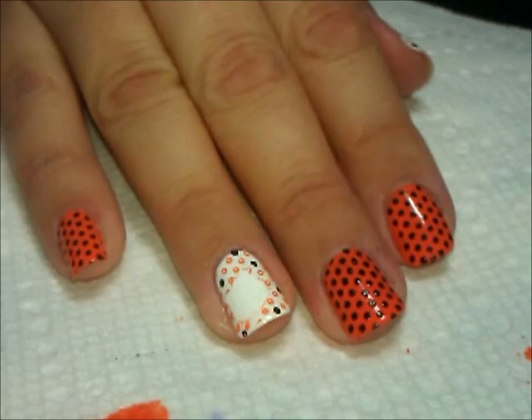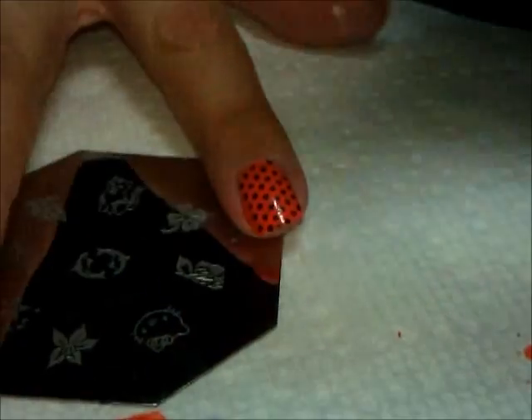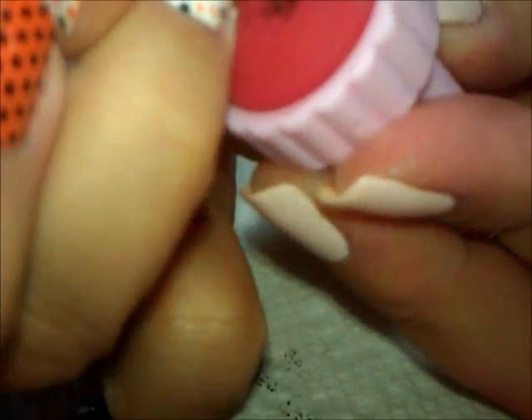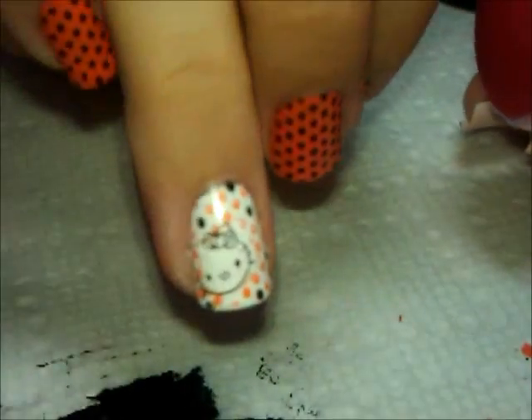Now that that paint is dry, we're going to go ahead and re-stamp it using my black polish. And then I'm just going to line up that kind of bottom curve and roll the black over.